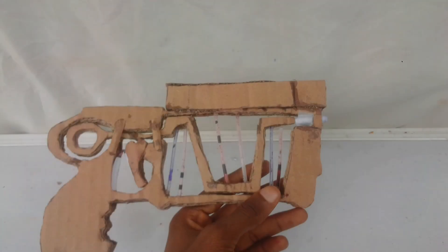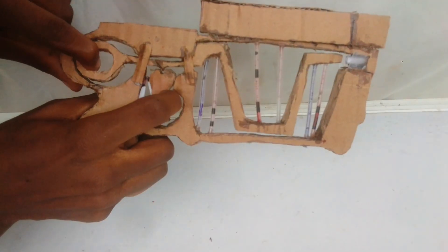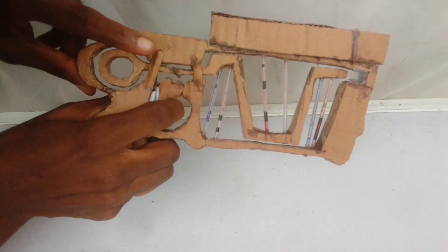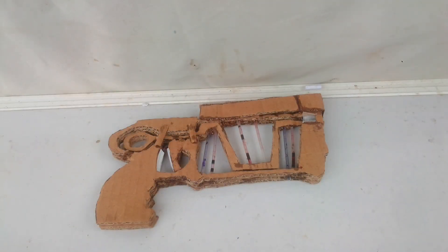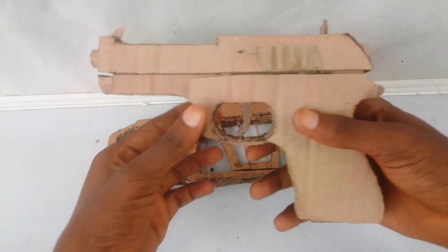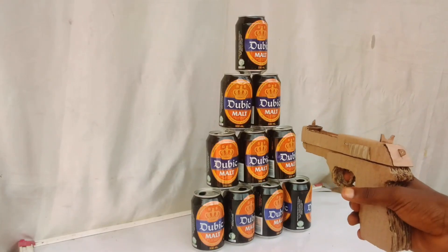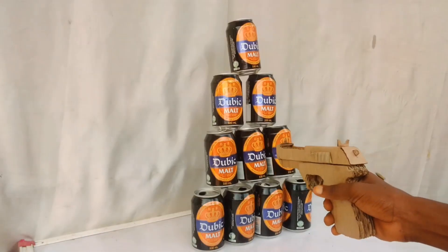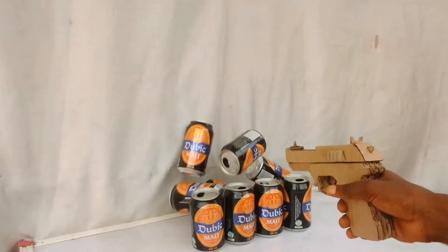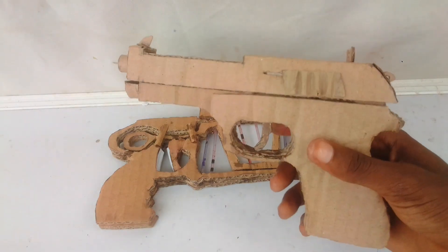Now it's all done — let's go have some fun! Now if you like this Nerf gun, you might also like this one. This is a Beretta FS Mini 2 model pistol from cardboard. If you want to make one too, watch this video now.